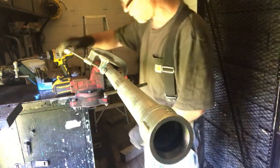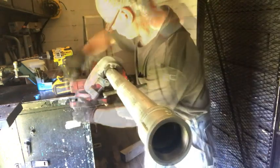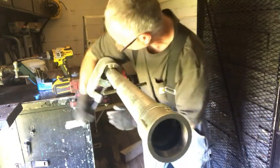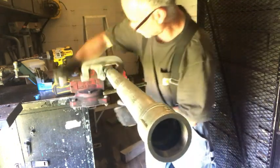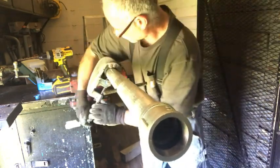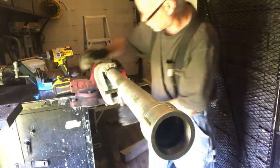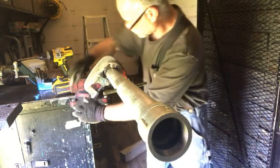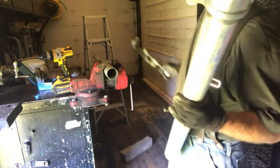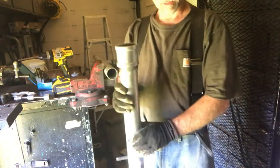We'll finish the cut on the pipe. I know I'm getting closer because it's starting to cut a little faster. What the pipe cutter does is not only cut but press the metal in toward the center of the pipe as well, and it gets a lot easier to turn as there's less resistance. There we go. Now that part will go in the ground just like that.